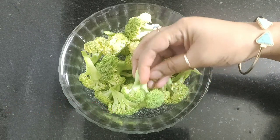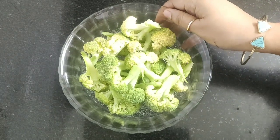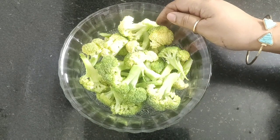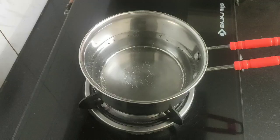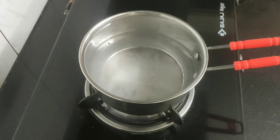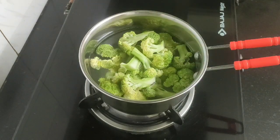I have cut the broccoli into medium-sized florets, and now I will slightly boil them in hot water for two minutes so that they become slightly tender. This way they will consume less oil and be ready in just a few minutes when we stir-fry them. Heat some water in a saucepan and add half a teaspoon of salt, then drop the broccoli florets into the hot water and cook for just two minutes.